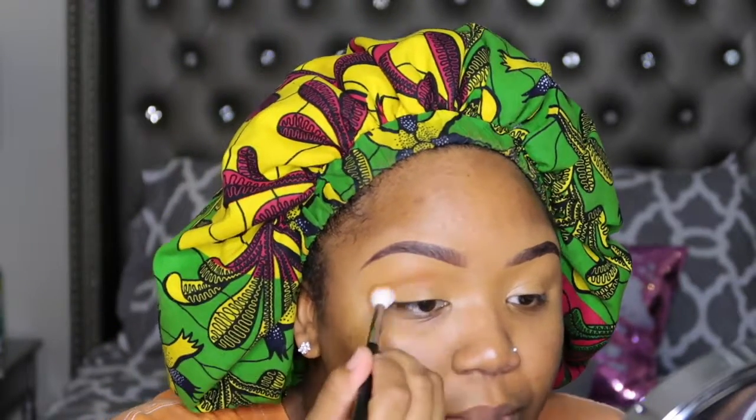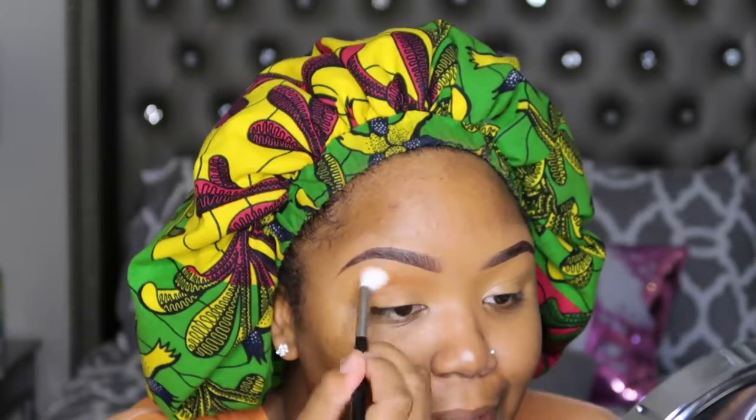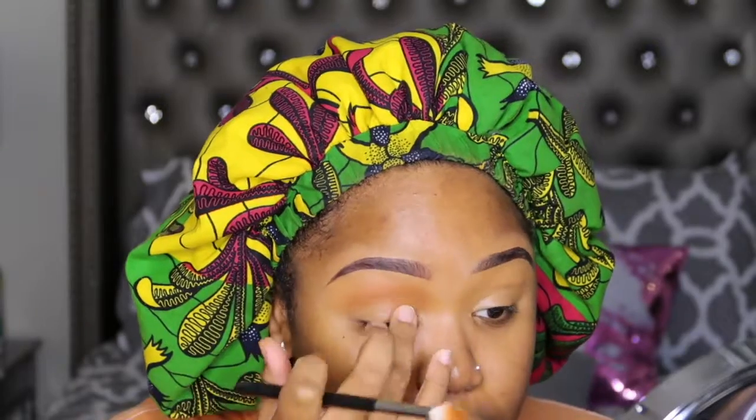I'm going for more of a rounded eye look, but it would not be a halo eye. I know that's how rounded eye looks normally end up being, as a halo, but no ma'am. This is such a pretty transition shade.